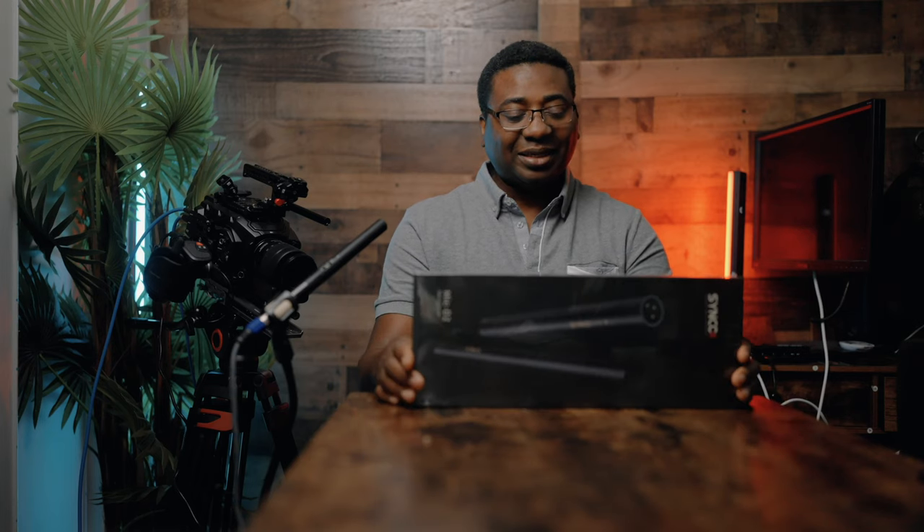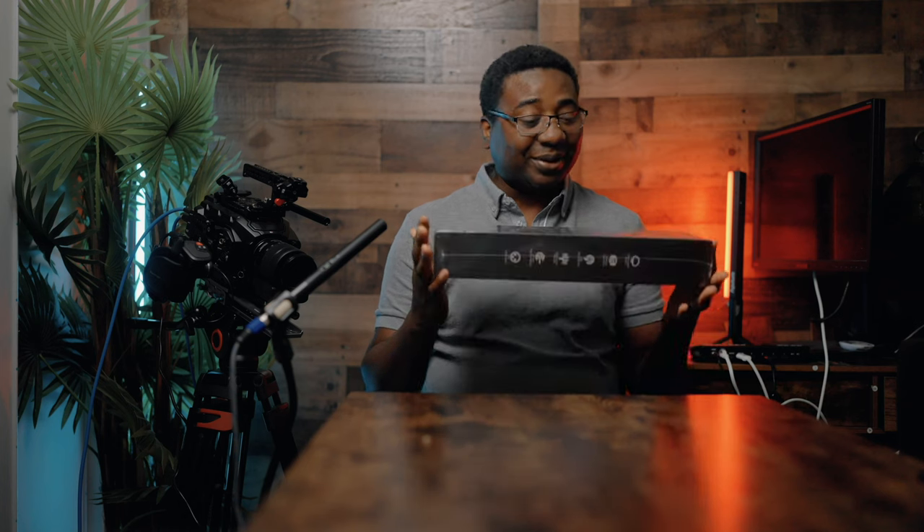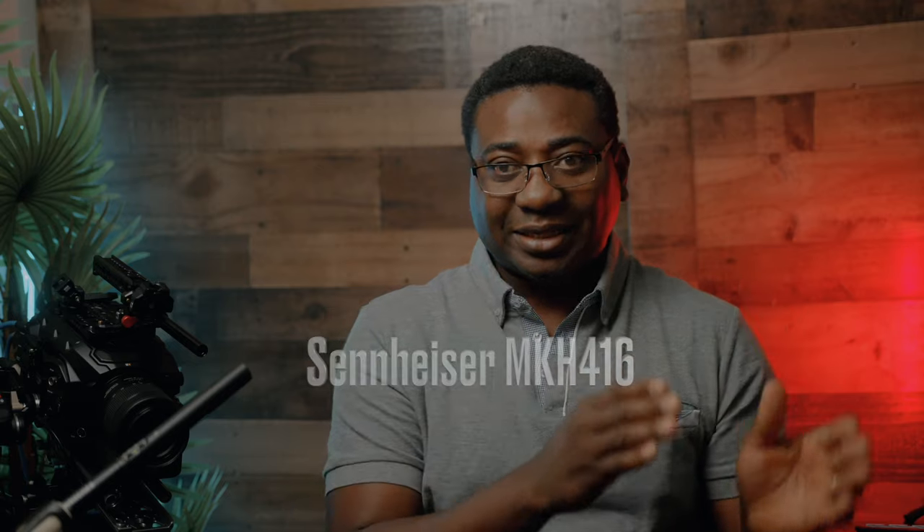I'll write the name on the screen. It's about a thousand bucks and the quality is very good. I did see a video that compared this new mic to that Sennheiser and I couldn't tell the difference. So I said, let me try it for myself. Even though I don't have that microphone — I'll write it on the screen — the Sennheiser boom microphone, I thought about this one.